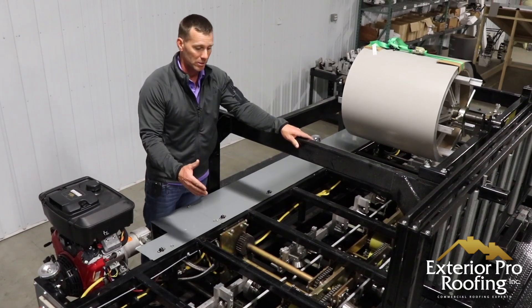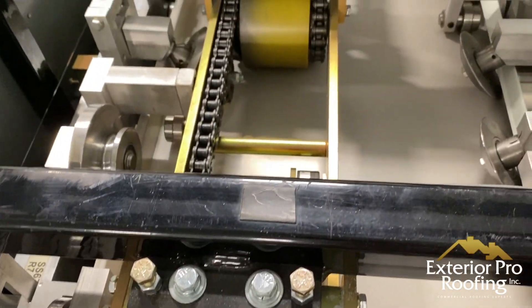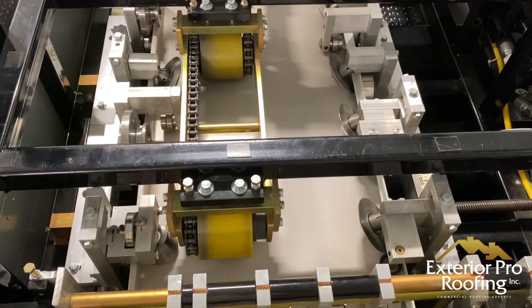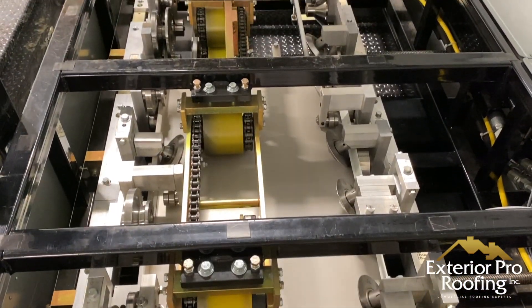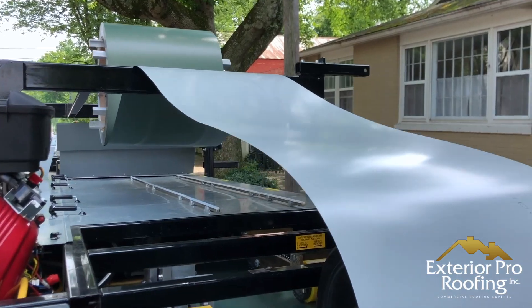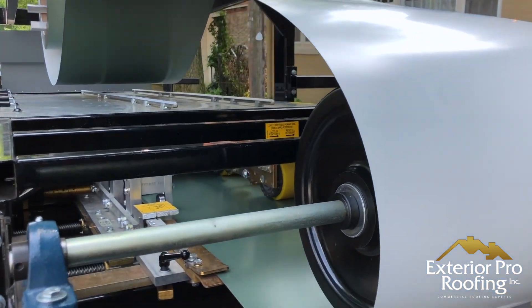An interesting fact about this machine is that all of this tooling can be removed and installed with a half-inch wrench. The engineering on this thing is fantastic. The different tooling allows us to make different profiles, which allows us to meet customer needs and demands.